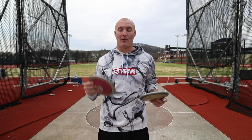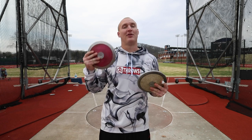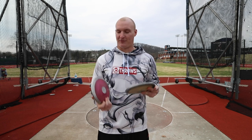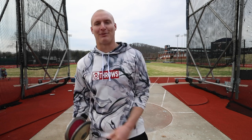Starting off this week, I'm going to be throwing the 2K and the 2.25K. Then the next practice, I'm going to do the 2.25 and the 2.5K. So I'm going to be mixing it up every day, but for today it's the 2K and the 2.25K. Let me show you how to tape your finger and then let's get into some throwing.